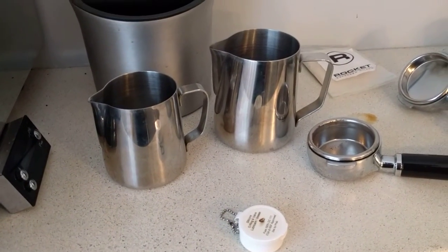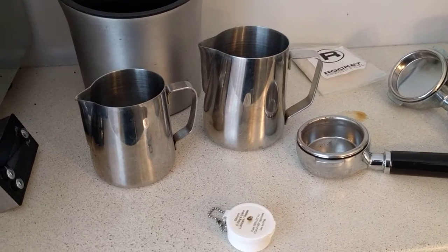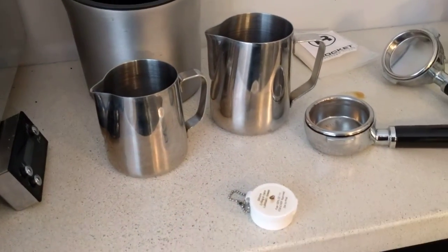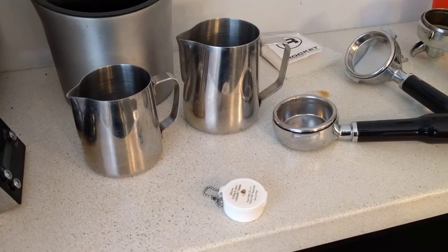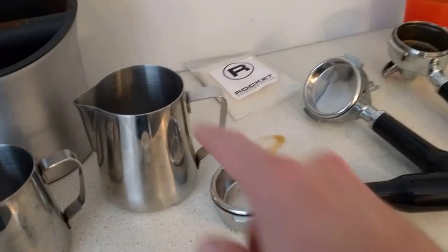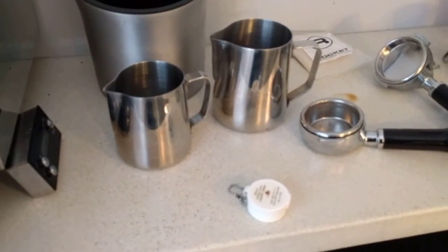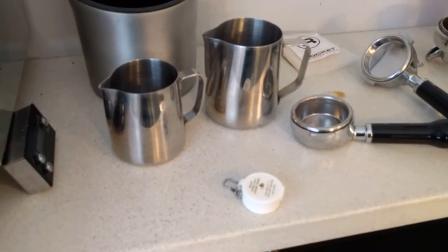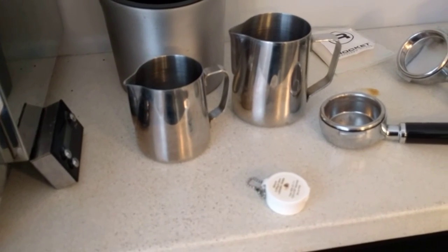The other main improvement that I wish I would have bought sooner, and it's very cheap, is a 12 ounce steaming pitcher. For smaller latte style drinks, trying to steam in a large pitcher is really difficult to get the proper microfoam. It's much easier in the smaller pitcher, although pouring from the smaller pitcher I found rather difficult for creating latte art.